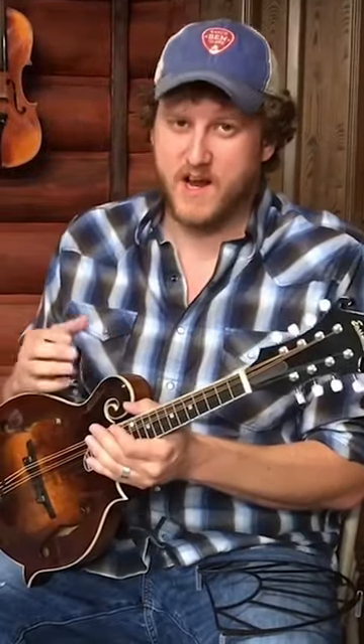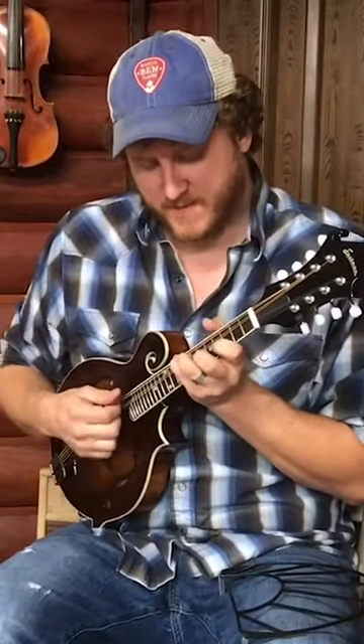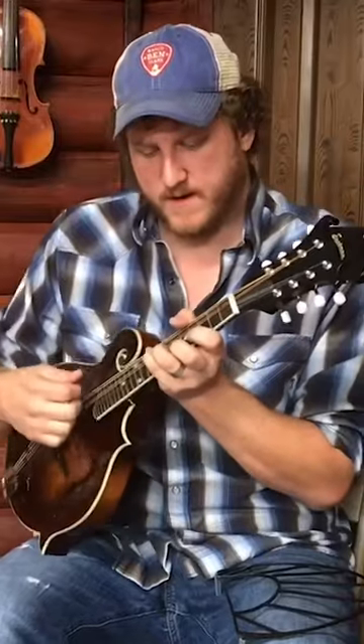If you're a mandolin player you're gonna really like this. This is called a tone guard — it prevents the mandolin from making contact with your midsection while you're playing. So much of the sound of the mandolin comes from the back, so if you've got something pressing against the back you're losing a lot of volume and tone. I'll demonstrate that here real quick, first with the mandolin against my body, then I'll move it out away from my body.